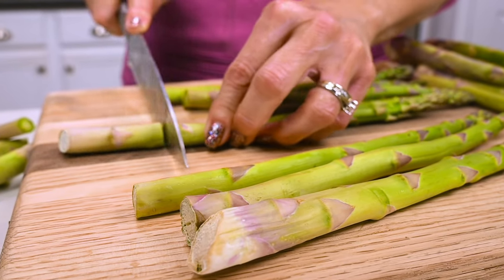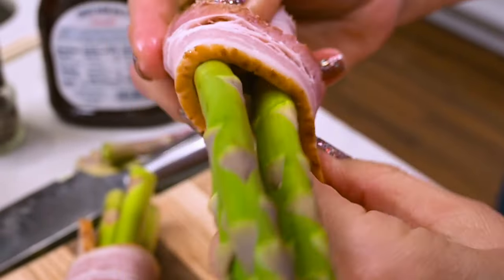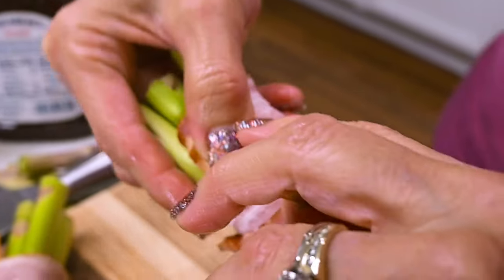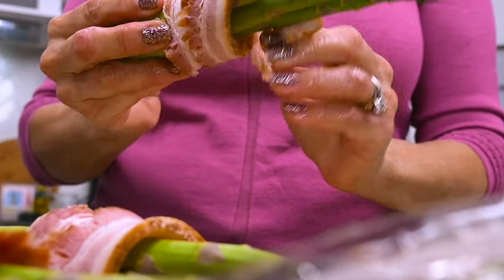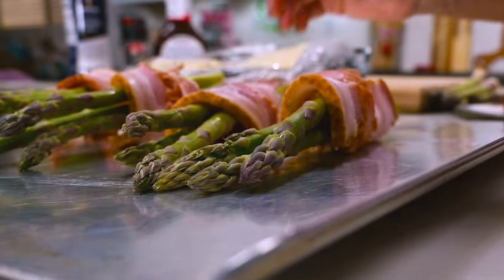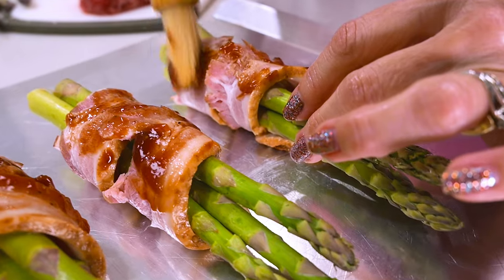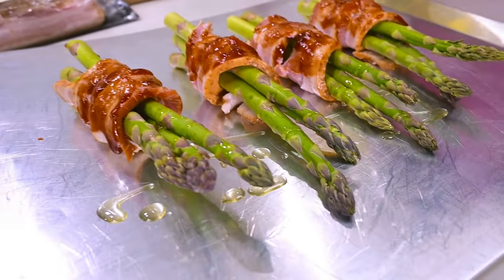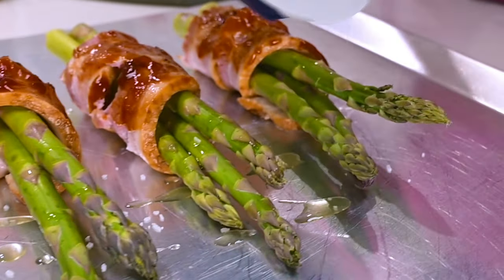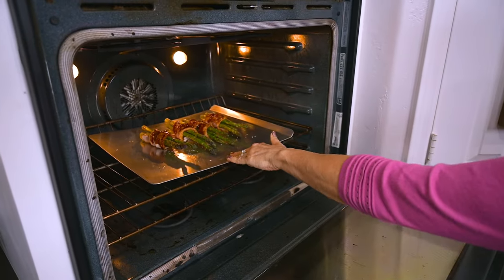For the bacon-wrapped asparagus, take your washed asparagus and cut off the woody bottoms. Then take a few at a time and wrap them in a single slice of bacon, making sure the bacon overlaps as you turn it around. Brush the bacon with your favorite barbecue sauce, drizzle a little olive oil over the asparagus, season with coarse salt, and bake at 400 degrees for about 20 minutes.